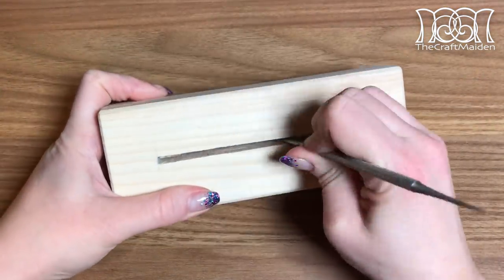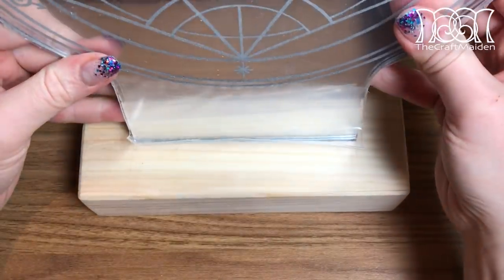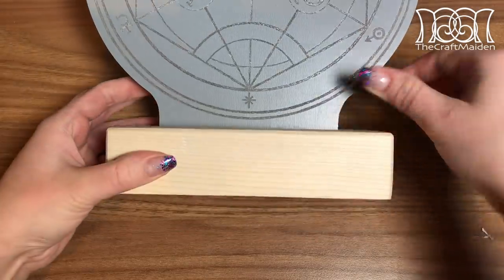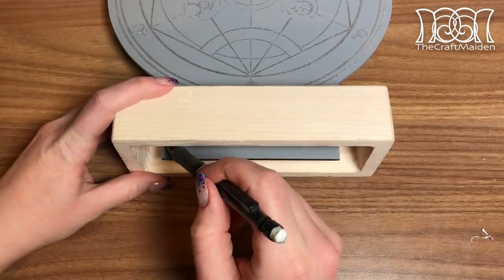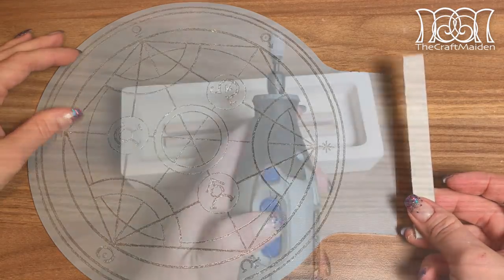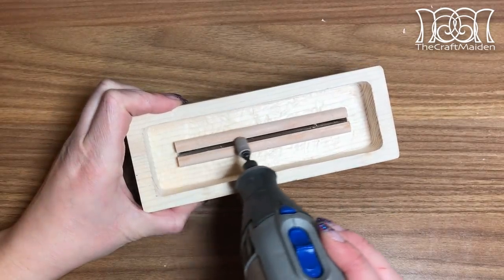And back to the base. After removing the scrap piece and the excess glue I placed the mirror inside the slot and marked out where to cut off any excess. Remember to file, sand and buff the new cut as well. To make room for the LED strip I sanded the inside a bit.